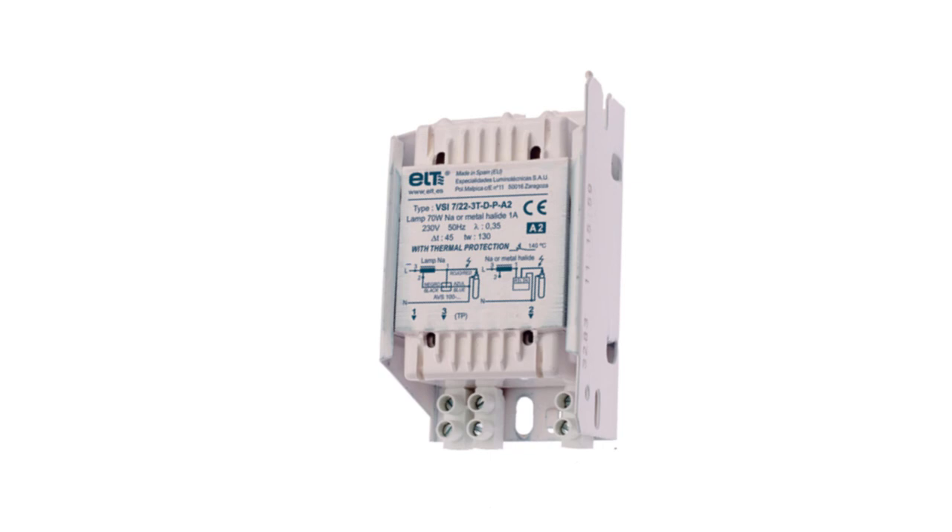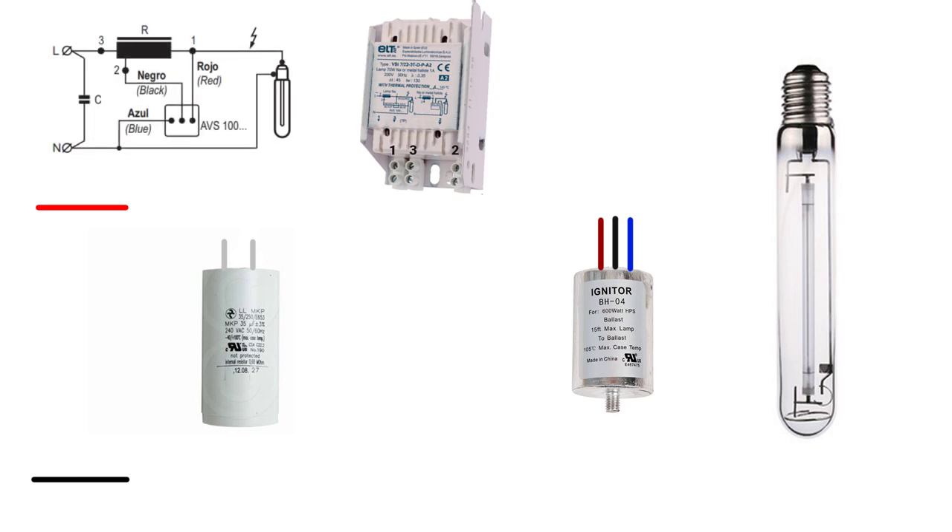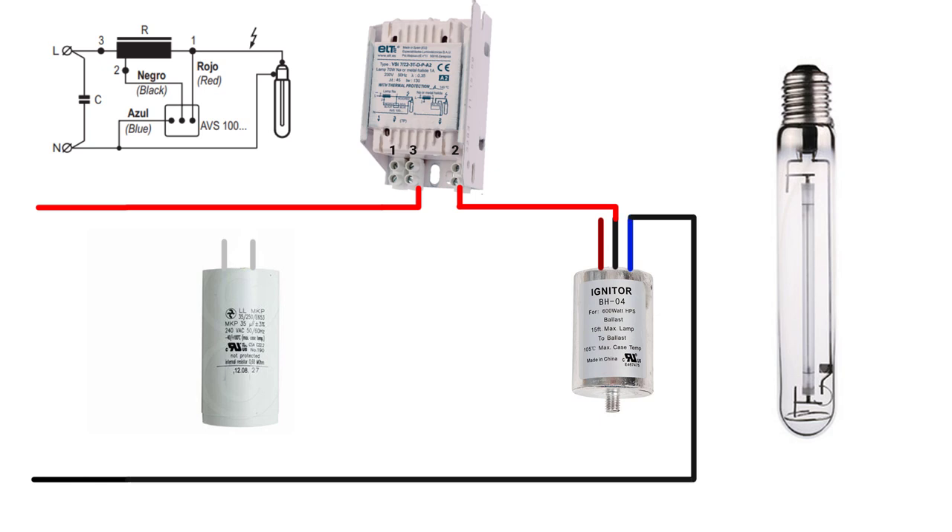For HID ballasts with more than two taps, you may find different connections depending on the manufacturer, so follow the diagram on the ballast. For example, here we have a three-tap ballast from ELT company. Connect the line source to terminal number three on the ballast. Terminal number two on the ballast connects to the black wire on the igniter. The blue wire on the igniter connects to the neutral and also to one terminal of the lamp. Terminal number one on the ballast connects to the red wire of the igniter and to the second terminal of the lamp.